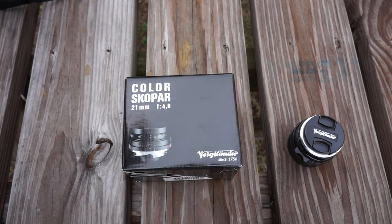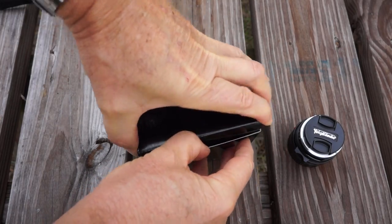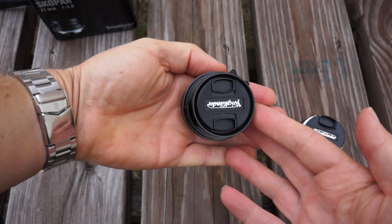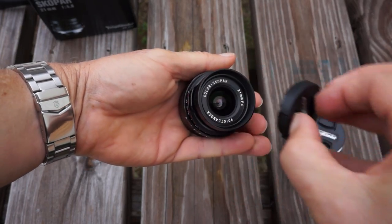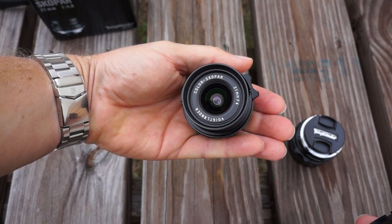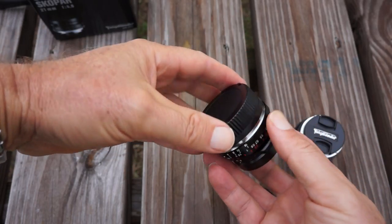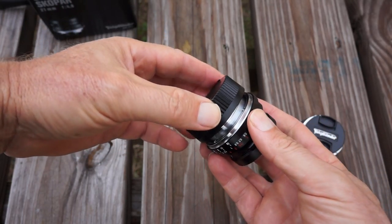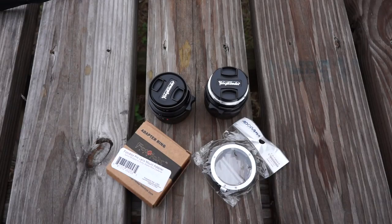We're going to look at how I put these on the camera here. I'm going to show you a couple of adapters. These two lenses are Voigtlander — I think I'm pronouncing that correctly. One is a 40mm f1.4 Nokton Classic, N-O-K-T-O-N Classic. The other one is a Skopar, S-K-O-P-A-R, 21mm f4 pancake lens.